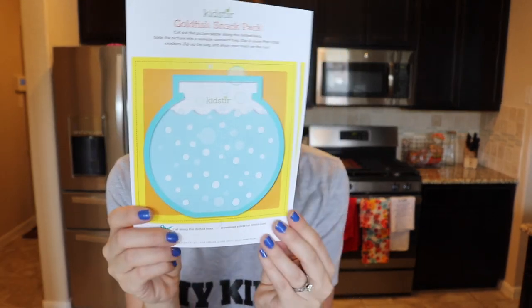There are also some other things in this box. One sheet says to cut the picture out on the dotted lines and slide it into a sealable sandwich bag, slip some power munchies in, zip the bag, and enjoy your snack on the run — like a little cutout you put in a Ziploc bag. There's one for the animal cracker pack and one for the goldfish crackers as well. Anything we can do to make snacking and eating more exciting, I'm totally into.